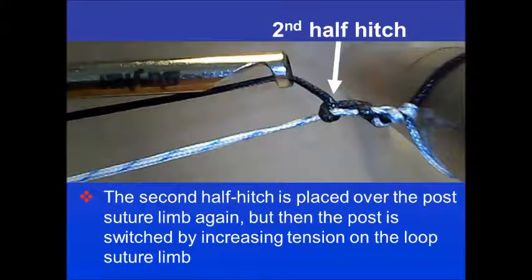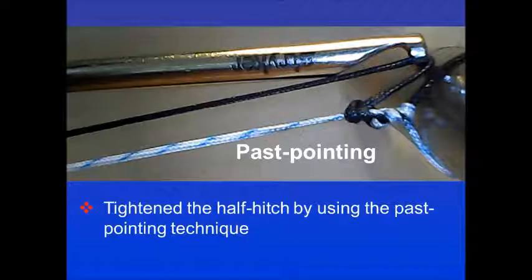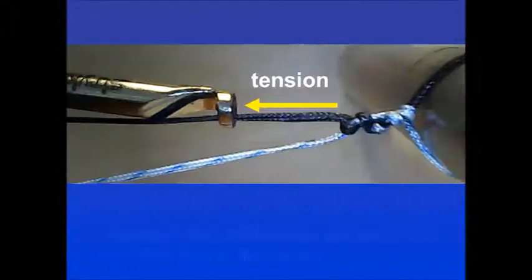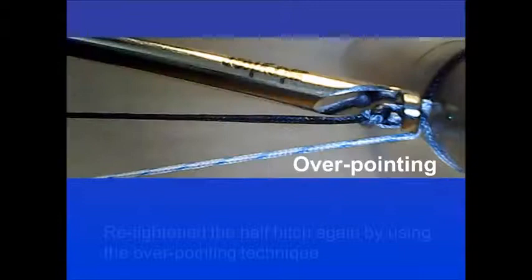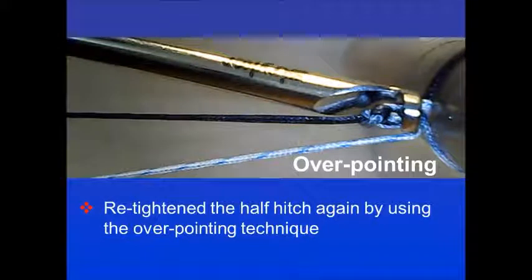The second half hitch is then applied over the post suture limb again, but then the post is switched by increasing tension on the loop suture limb. Re-tighten the half hitch using the pass pointing technique. Tension is then deliberately applied to the post limb until a flip occurs. Once again, re-tighten the half hitch using the overpointing technique.